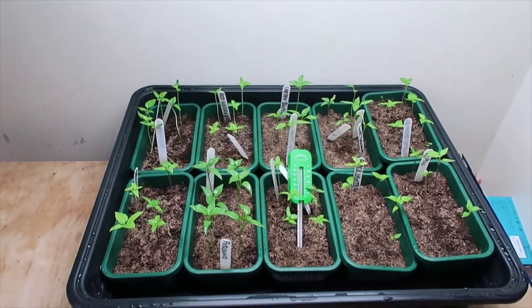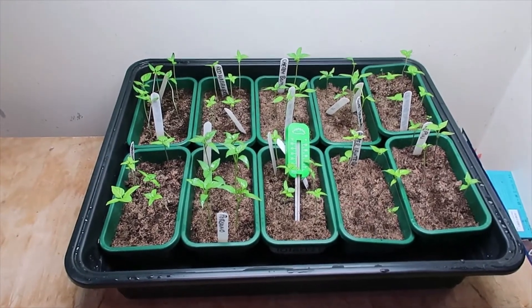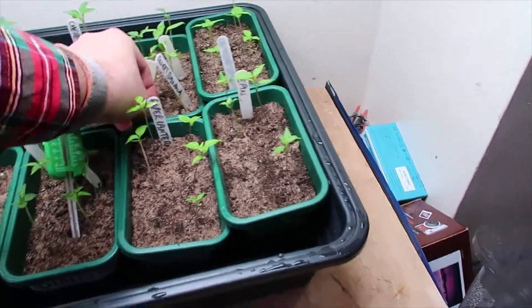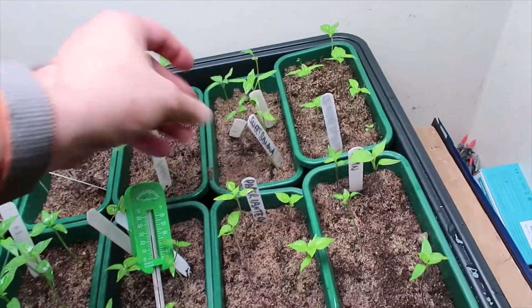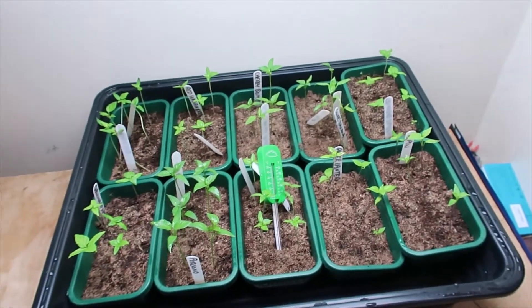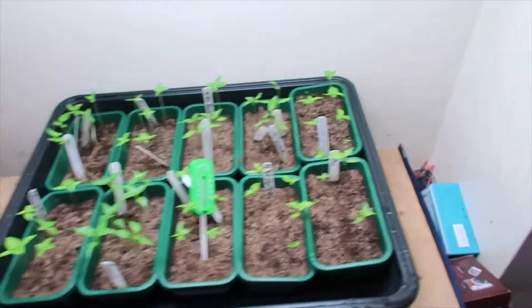I only got this grow light a couple of days ago so it's all pretty new for them. The soil is getting a little bit drier — you can see it drying out — so I'll give them a water a little bit later on. Don't want to flood them, but it's important they get the moisture they need.